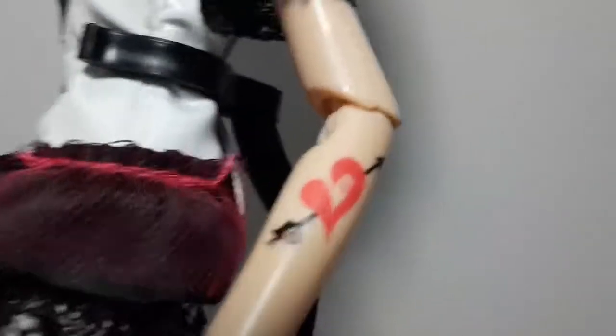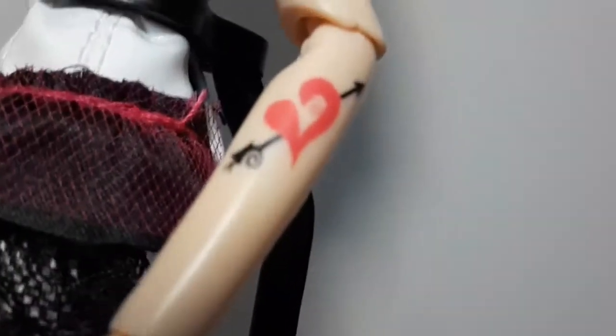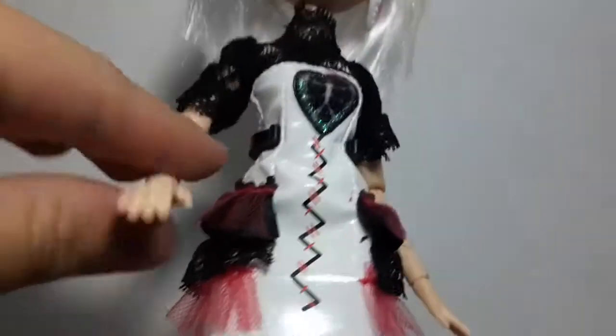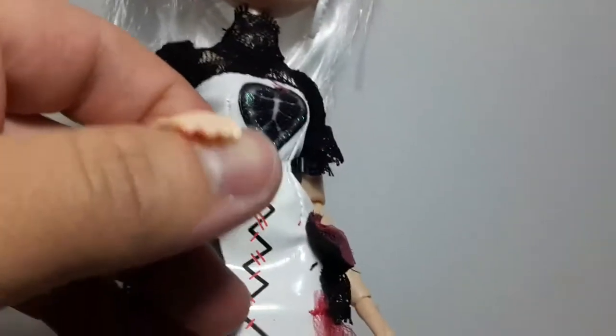Oh sorry, on her arm we can see her tattoo, which is this little heart with an arrow right there. As you may already know, she has the basic points of articulation that we're used to with this kind of doll.